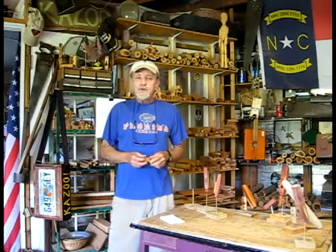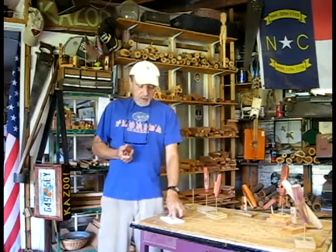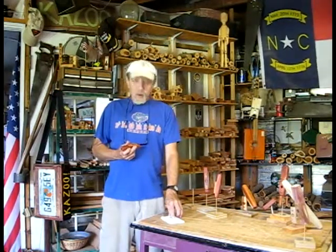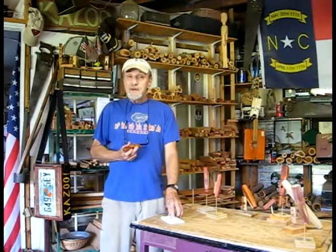Good Friday afternoon. Welcome to the workshop. We're putting the final video together for Mark and his Slim Jim in California, Carol and Robert in Oregon, Robert's birthday bluegrass, and happy birthday, Robert.